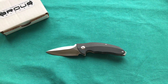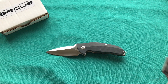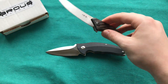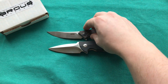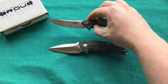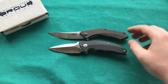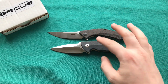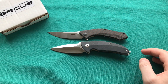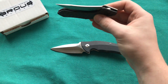Now for some size comparisons. First I have the ZT 0460, also a nice premium blade made in the US — with a carbon fiber show scale, titanium frame lock, and S35VN blade on a KVT ball bearing system. Size-wise those two are actually quite similar; the Caliber is slightly smaller. And here on the ZT I have a much nicer action.